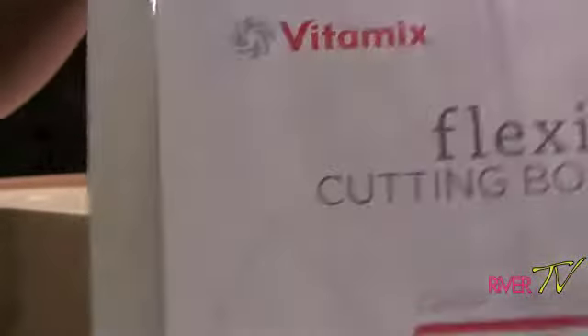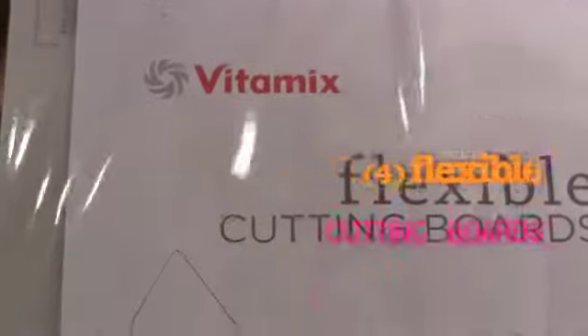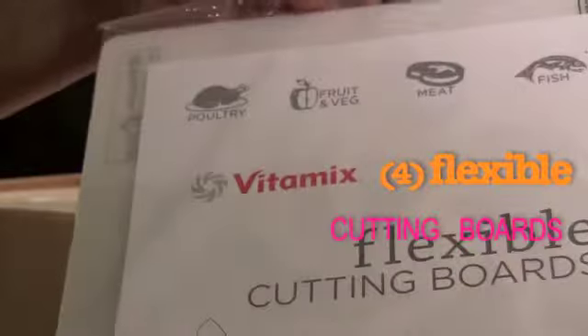My flexi cutting board came as part of the package deal. I got the deluxe package, so if you're looking online, it's the deluxe — it comes with cutting boards and there are four of them. And oh my god, here is my 5200 base, which is made of stainless steel.